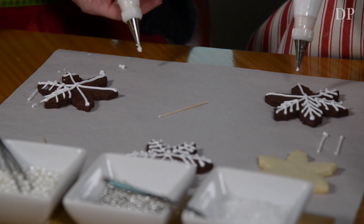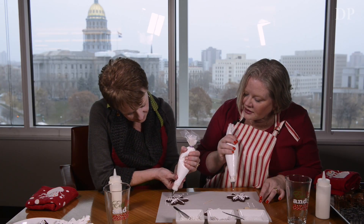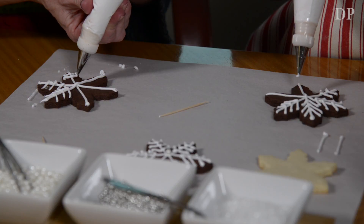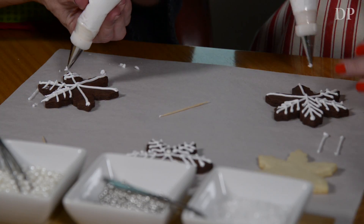You're getting too close to the cookie — come up higher so that you're dropping the frosting. There you go! That's kind of counterintuitive. It is counterintuitive — you would think that you would want to get closer.